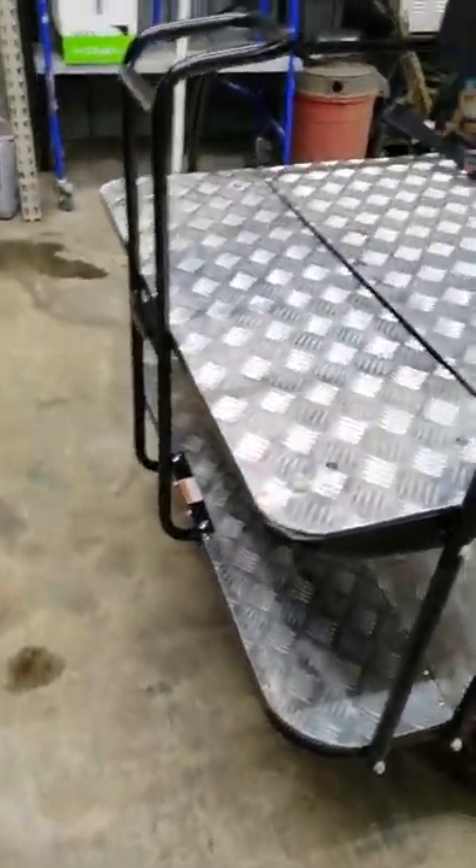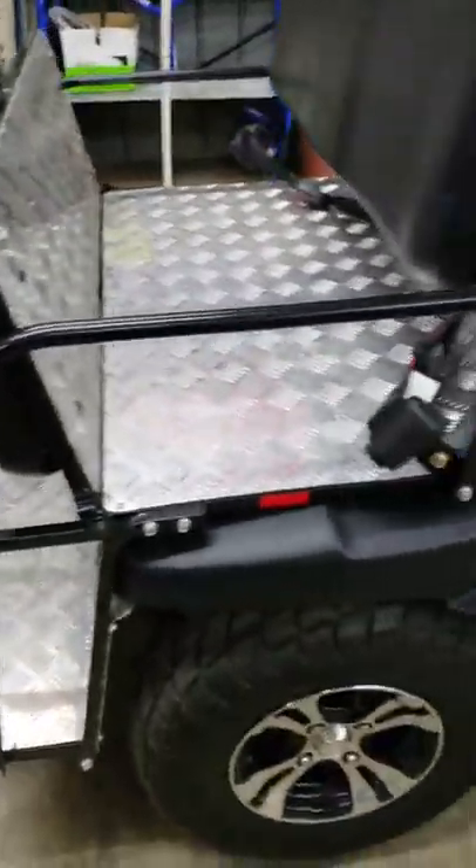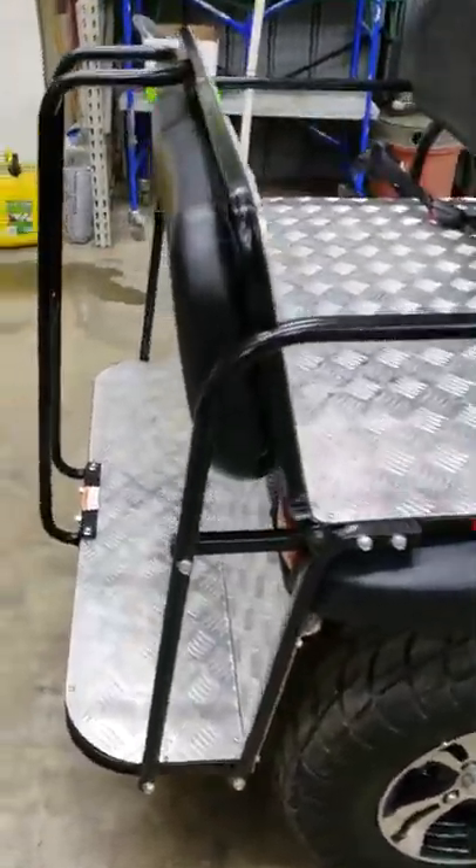The rear seat here folds down and you got a little bit of a bed. A mechanic buddy of mine showed me a little trick — it does scratch the handle, and I don't think they designed it to do this, but you can also put it in that position there and you got more of a bed where stuff don't slide out. I really like that.